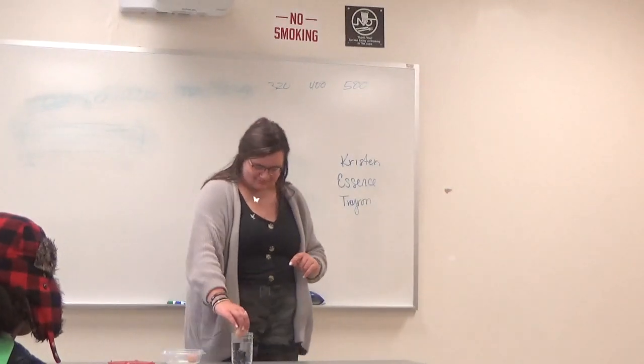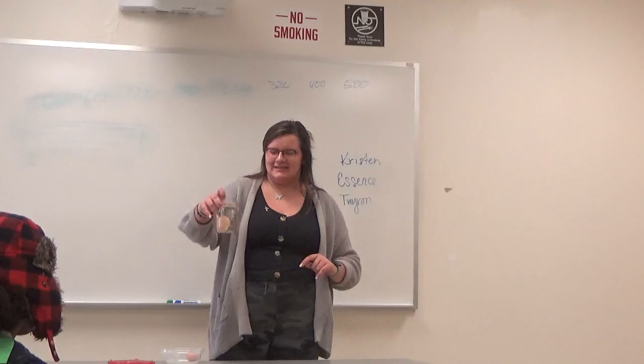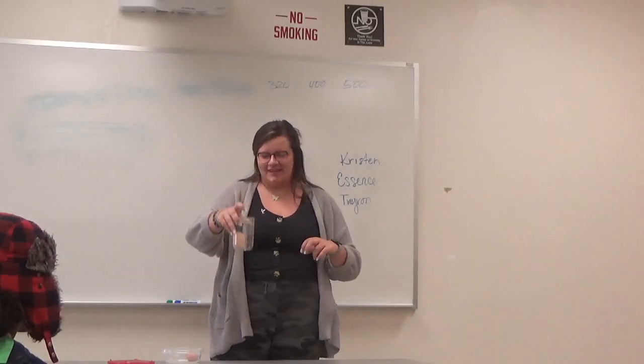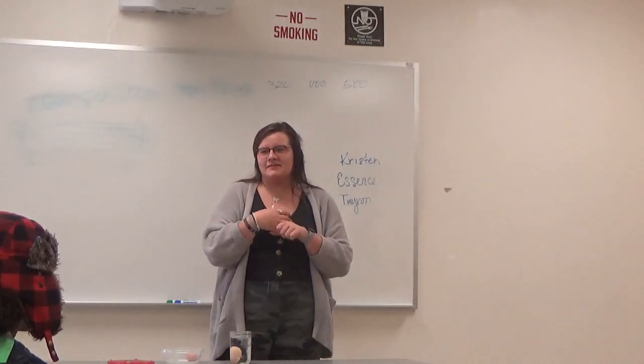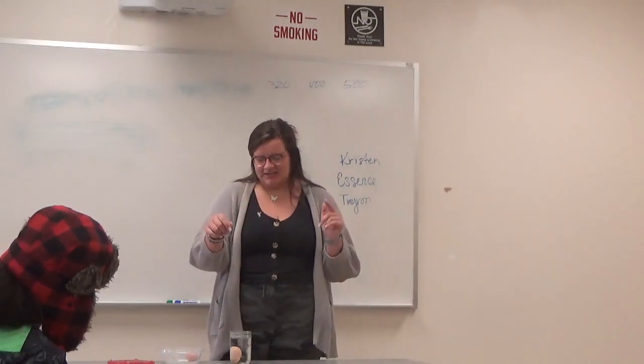A bad egg will sink to the bottom because the air pocket has consumed the whole thing and weighted it down. That's when you crack it in your pan and it will either have a blood spot in it from the chickens being old, or meat spots, depending on what kind of chickens you have.